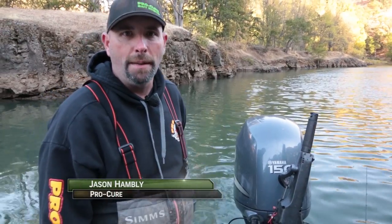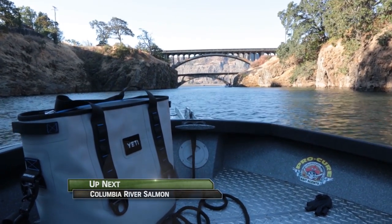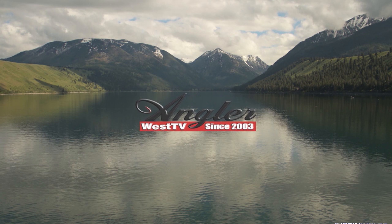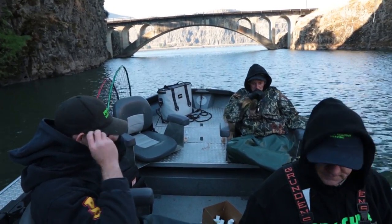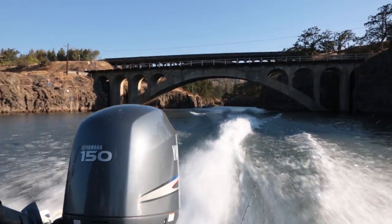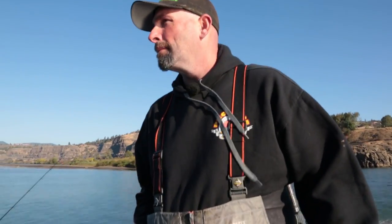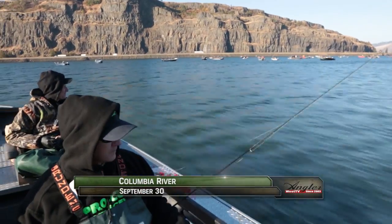So we've been up in the Klickitat River here for about an hour or so, I think we've picked up five fish, and now we're going to head out to the Columbia River and see what we can do out there. We've done well hover fishing with roe in the Klickitat first thing this morning, and now we're heading just outside the mouth of the Klickitat to the Columbia River, where we can intercept fish heading to the Klickitat or others heading further upstream.